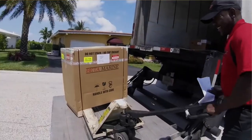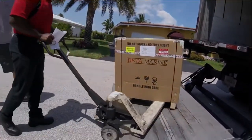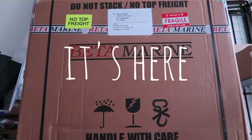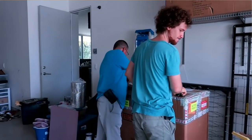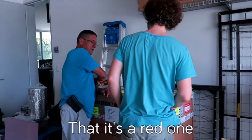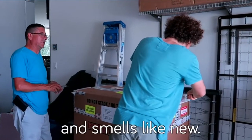Do you know what's in there? It's the motor for our new home. That is the red one — the new engine — and it smells like new.